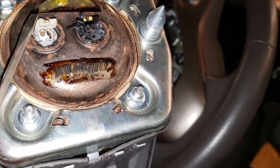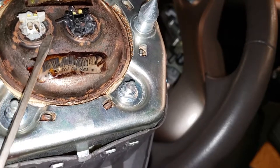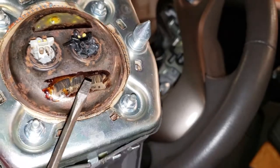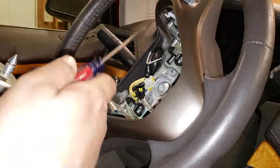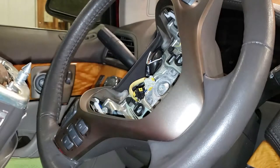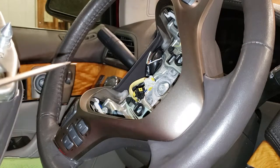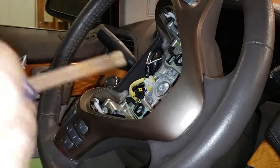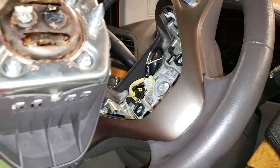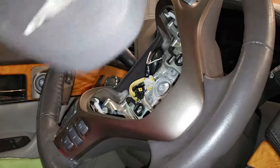Whenever these airbags blow, you have a 50/50 chance that the wire connectors are melted onto the airbag, so they're obviously not usable. Normally when this happens, you're supposed to change the clock spring — you remove the steering wheel, buy the clock spring, and replace it. But I'm going to show you a tip to avoid buying the clock spring and doing all that labor, just by swapping out the plastic plugs themselves.